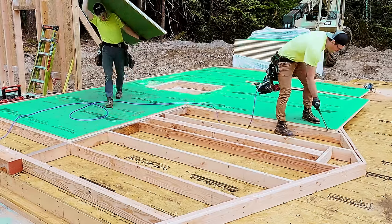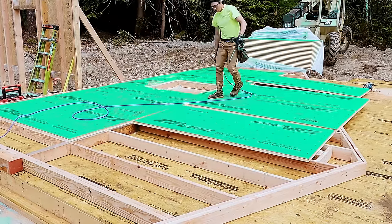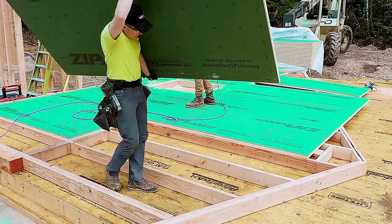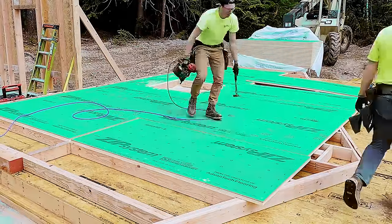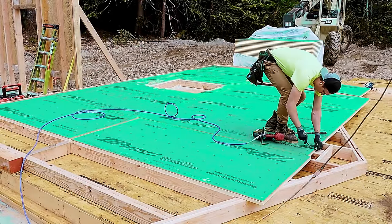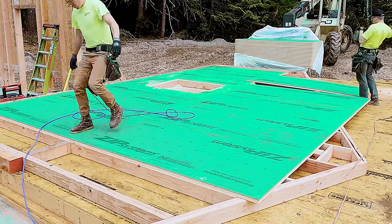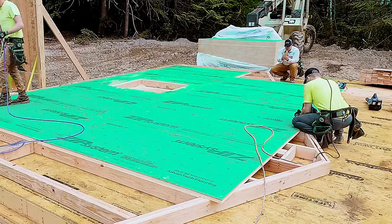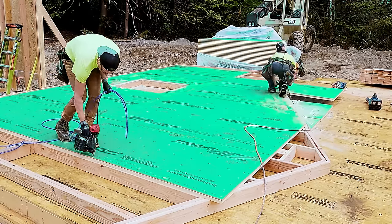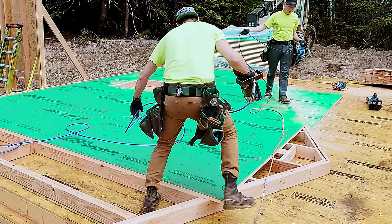Let's talk about nail sizing. Typically for us shooting into a 7/16 panel, we use an 8-penny common nail — that's two and a half inches by 0.131-inch diameter. That's what our engineer requires for our shear loads. Because these panels are one inch thicker in the case of the R6, we have to use a longer nail: a minimum of a three-inch by 0.131 nail. I like to order three and a quarter inch just for a little peace of mind. Don't forget to get the longer nail.